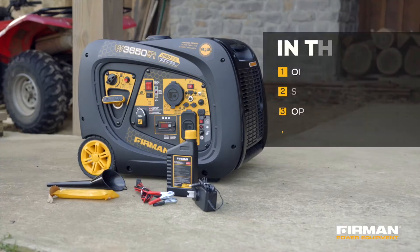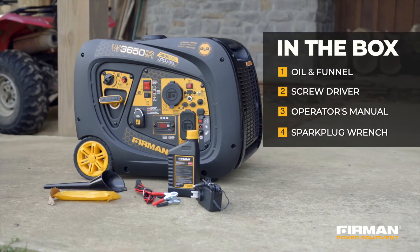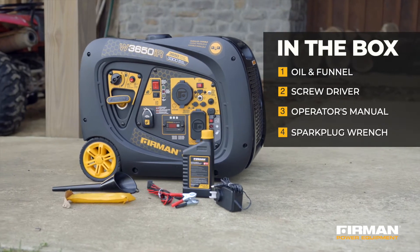Everything you need comes in the box: oil, a funnel, a screwdriver to access the side panel, the owner's manual, and a spark plug wrench.